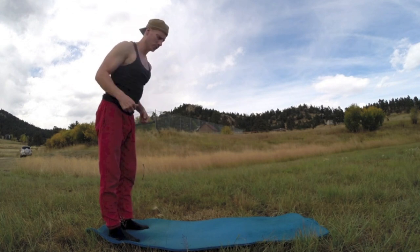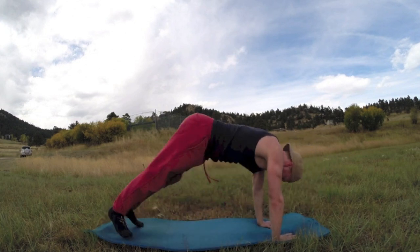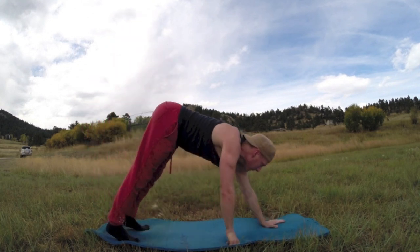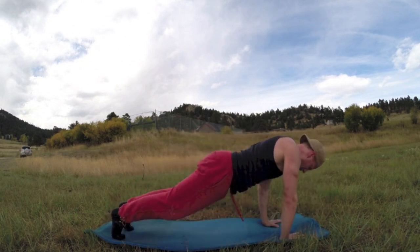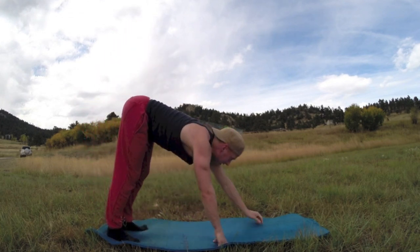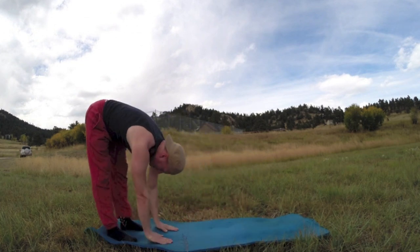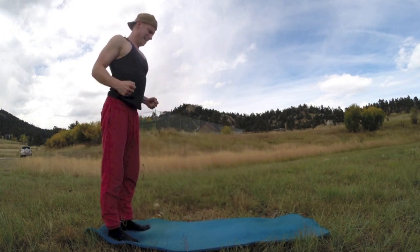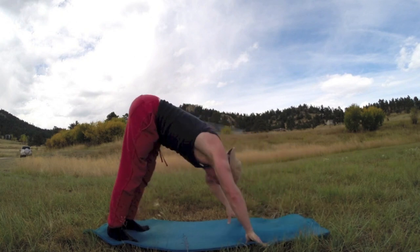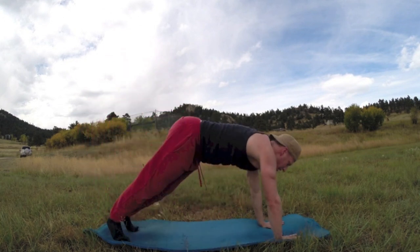Smooth transitions, concentration, good movements — flexibility training. That's my latest e-book by the way, go to ShandikFitness.com/ebooks and pick up 30 Days of Flexibility Training. Four more, walk it back — we're on number eight, three more times. Pilates push-ups, classic.